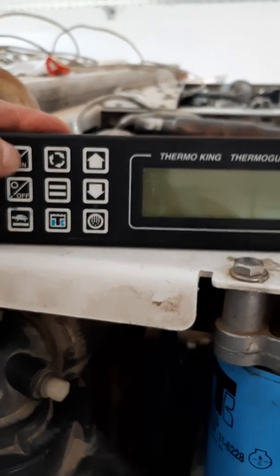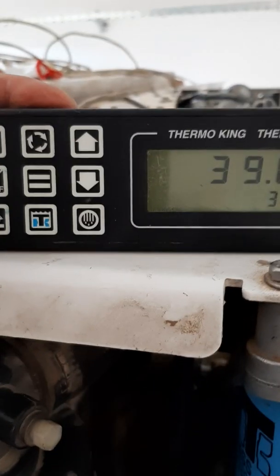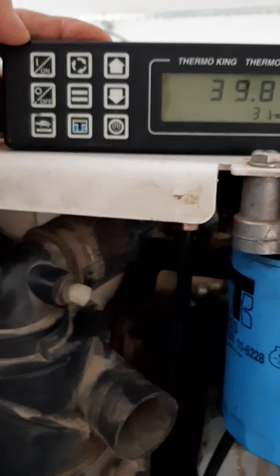After I finish tightening, I will try to start the engine. I press on and then we will wait a few seconds until the engine starts.